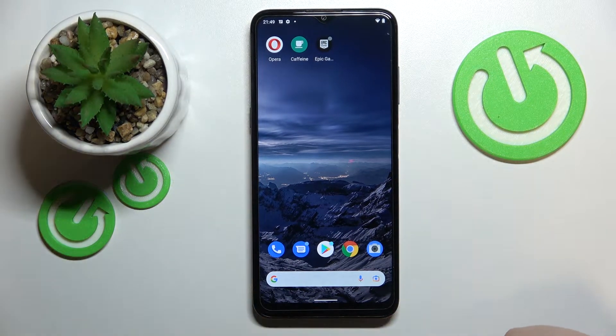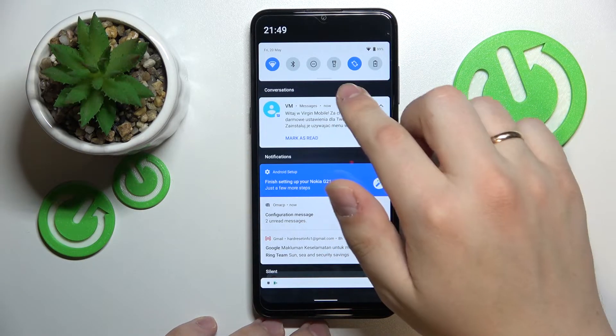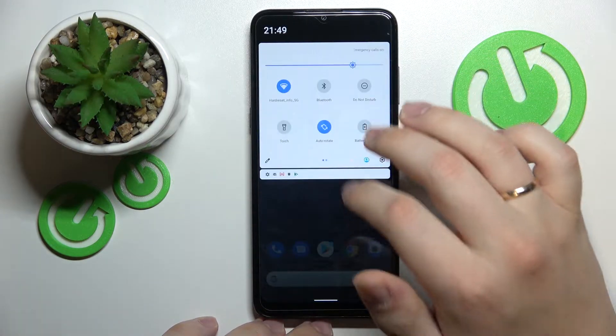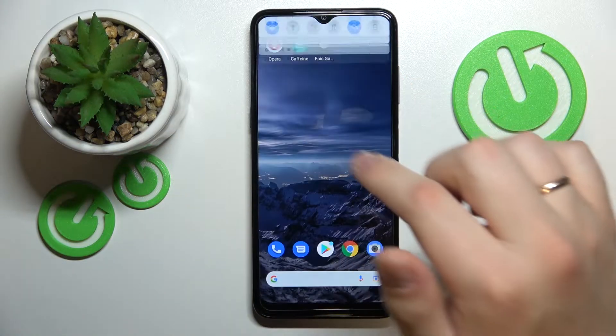First of all we need to get to the Wi-Fi network settings. In order to do that, swipe down from the top part of your display to call up the notification and control center. Here, expand the shortcuts panel, locate the Wi-Fi shortcut, and tap and hold on it.